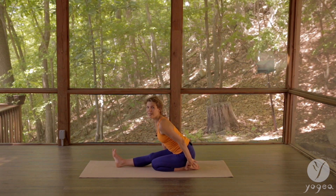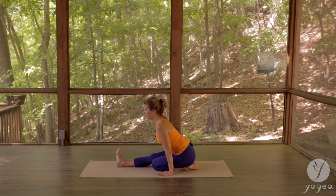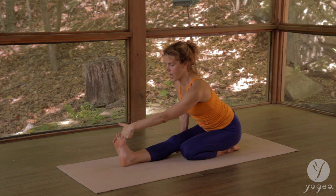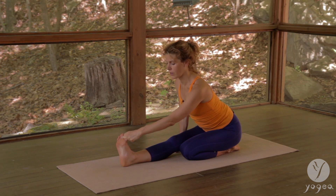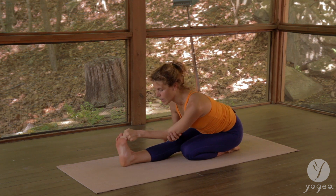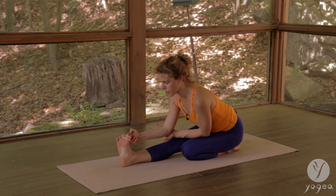Left sit bone into the left heel, flex the right foot, breathe, shoulders down. With your left hand reach in — yogic toe lock, the big right toe, wrapping the fingers around, and then just bring the elbow in.